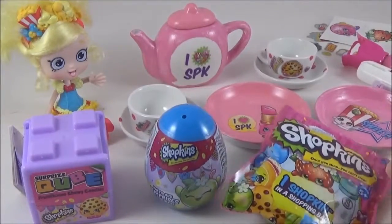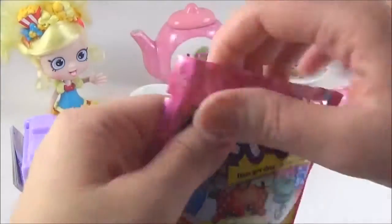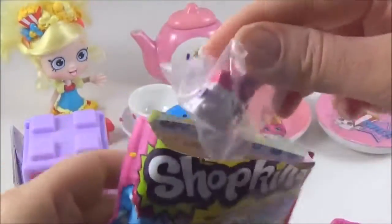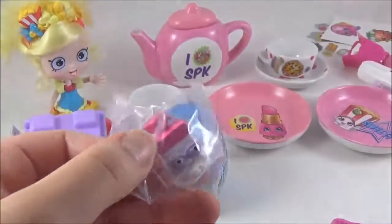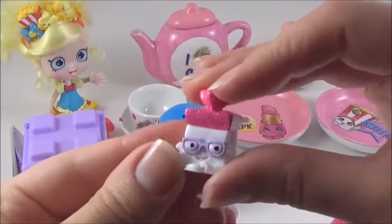So now it's time to open up some Shopkins. I'm going to start with this season 1 blind bag and see which one we've got. Oh! Breadhead! Breadhead is perfect for this tea party.